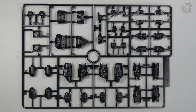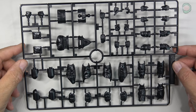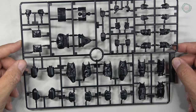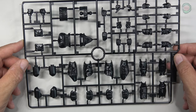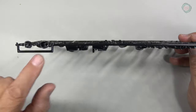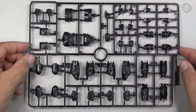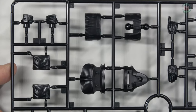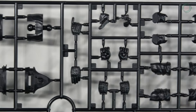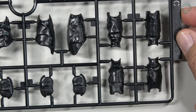Here's the next tree — tree C. It's a little bit larger and includes his legs, hips, hands, and some of the joint areas. It looks like everything here is black. There's some slide molding going on with one part there, which is pretty cool. You can see the slide-molded part when we get a close-up. Could be portions of his arms there as well.